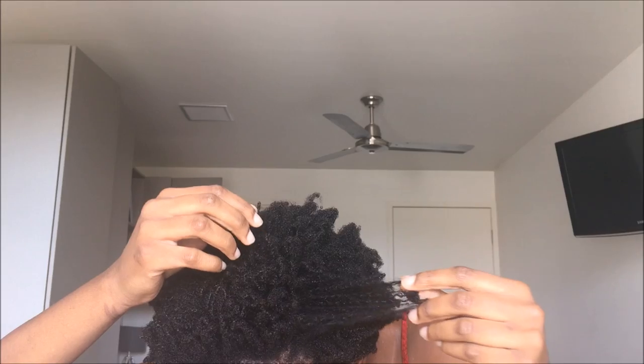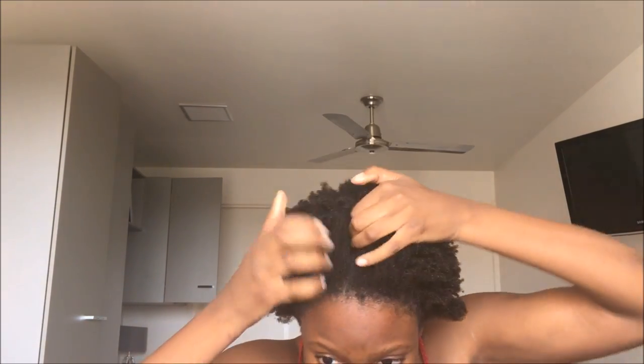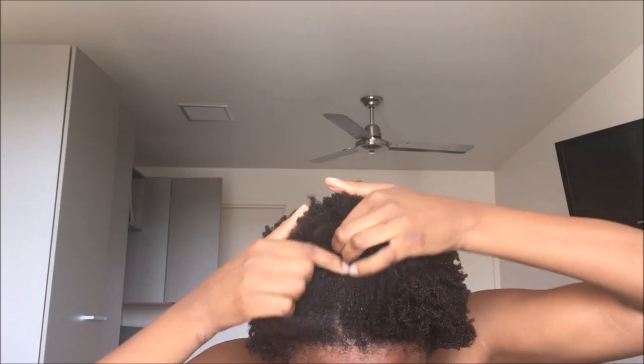Do you see that definition? Look at that. My hair is so soft. I'm honestly considering switching from shampoo to just bentonite clay — using conditioner only regularly and then every four to six weeks really washing my hair with the clay.